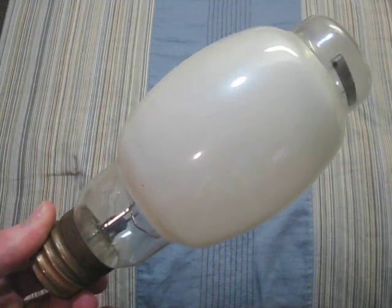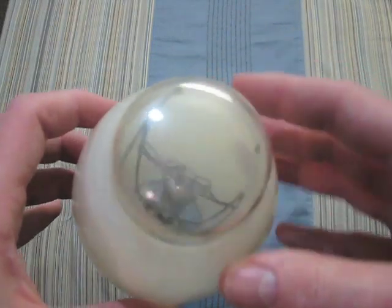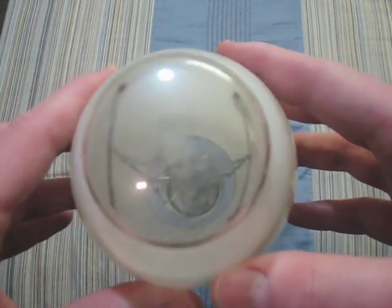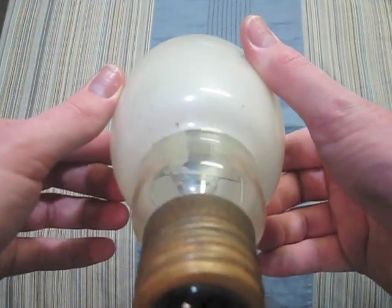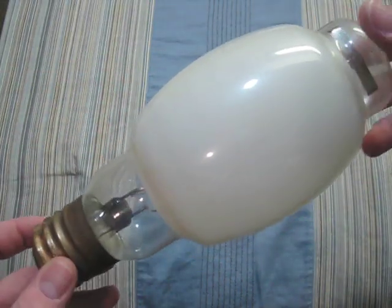This one is a Westinghouse 175 watt lifeguard clear ender. You can see its arc tube is pretty blackened, but this bulb still works very well.